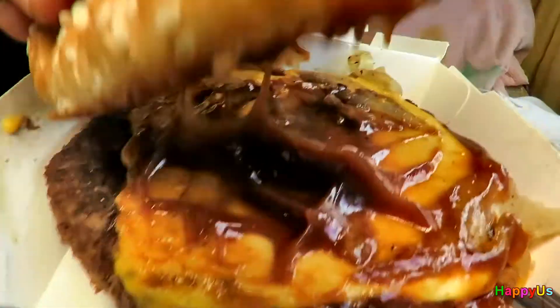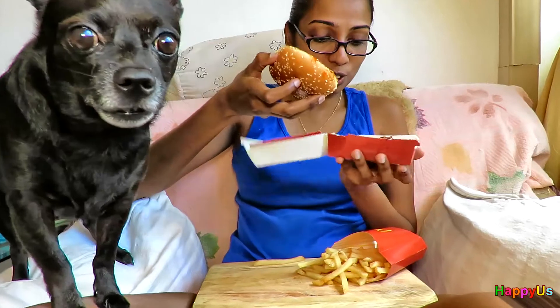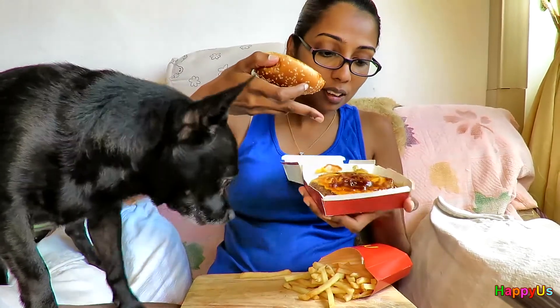Okay, yes. All right, open it up. Try it out. There you go, open it up. All right. It smells good. BBQ sauce, onion, you have cheese. Cheese. That's about it.